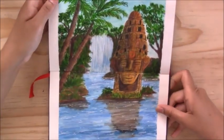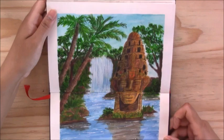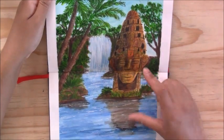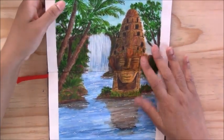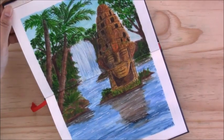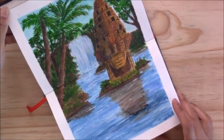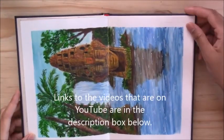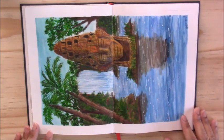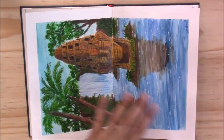The next piece was a bigger double spread created with gouache and some colored pencil to add details, make it really pop, and add a little more saturation to the colors. It's just of a statue in the middle of a jungle with a waterfall, the reflection of the statue in the water, and the little plants, foliage, and trees around. It was a really fun piece — I really enjoyed doing it because I really like anything jungle-themed. I was especially happy with the reflection on the water and the little light reflecting on the water as well.